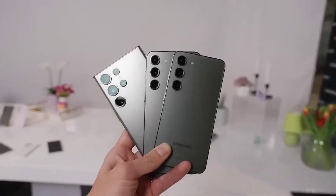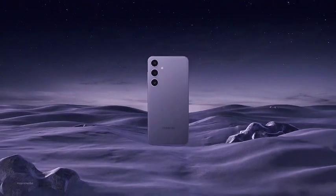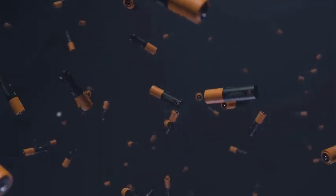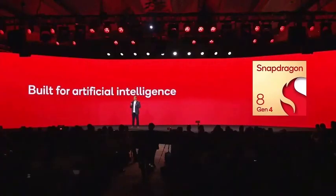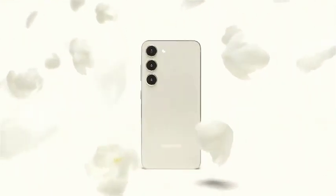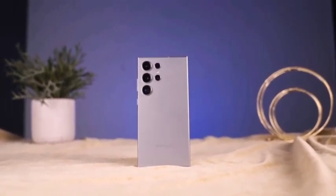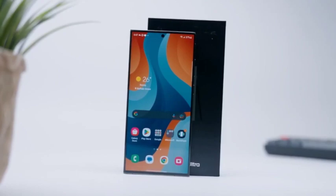The rendering also emphasizes the Galaxy S25 Ultra's more rounded corners, something widely discussed in leaks. This rounded design will make the phone more comfortable to hold, addressing the sharp edges users experienced with previous models. The combination of smaller bezels and smoother corners should make the phone feel more refined and ergonomic, setting the stage for another successful flagship release from Samsung.